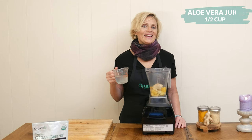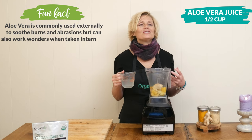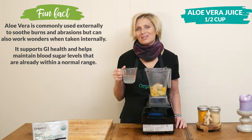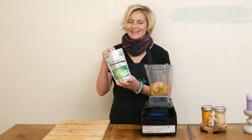Now we're ready for the star of our recipe — I have half a cup of aloe vera juice. Aloe vera juice is rich in nutrients and it may also help support your digestion.